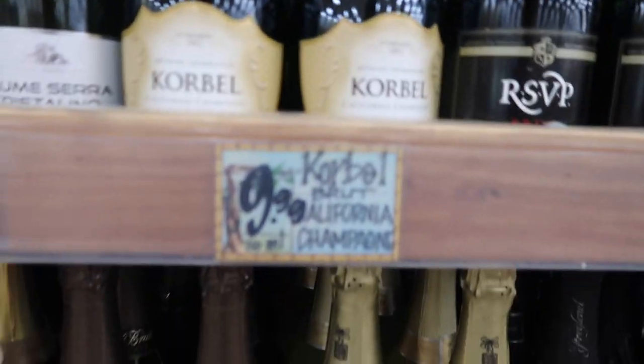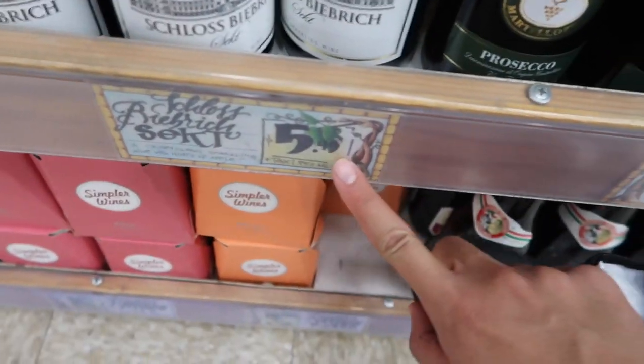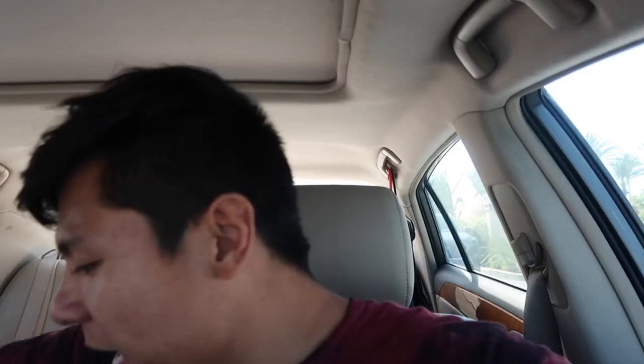We made it to Trader Joe's. We have the champagne here, but I'm thinking of just getting this because it's like $5.50 and I can get two for the same price. I ended up just getting the cheapest one, the $5 one. I asked one of the employees if it'll bubble up, and he said all I have to do is cool it down and shake it up and it should be good.